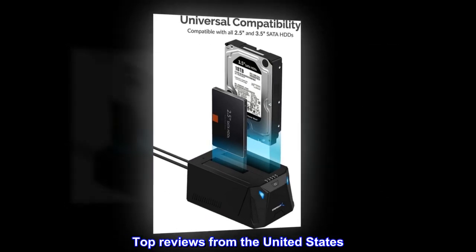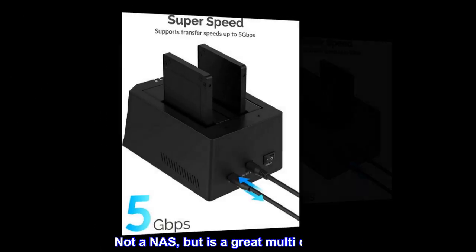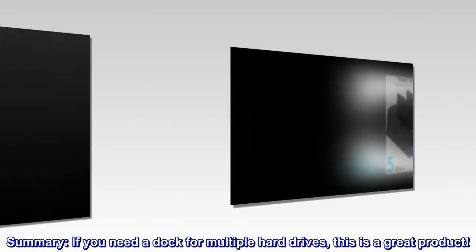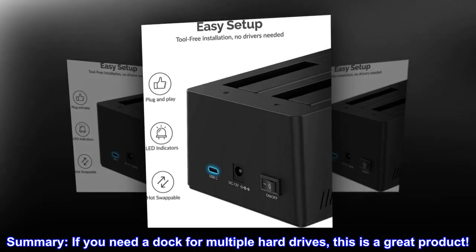Top Reviews from the United States: Not a NAS, but is a great multi-disc dock. If you need a dock for multiple hard drives, this is a great product.